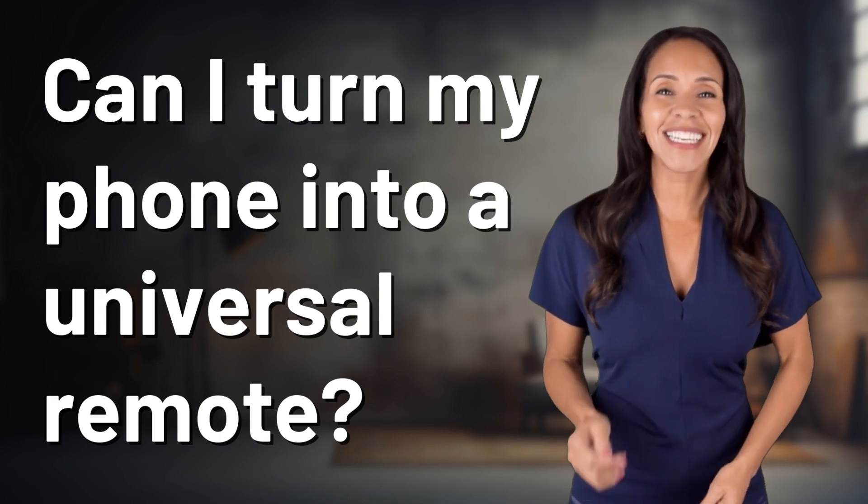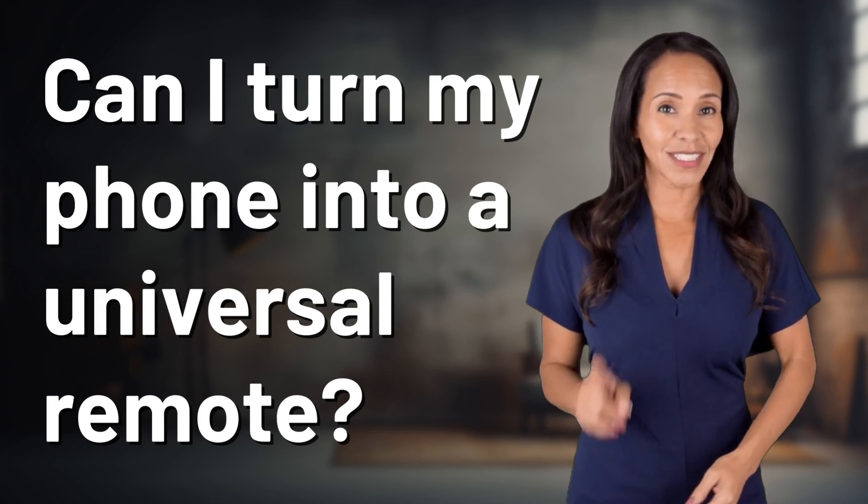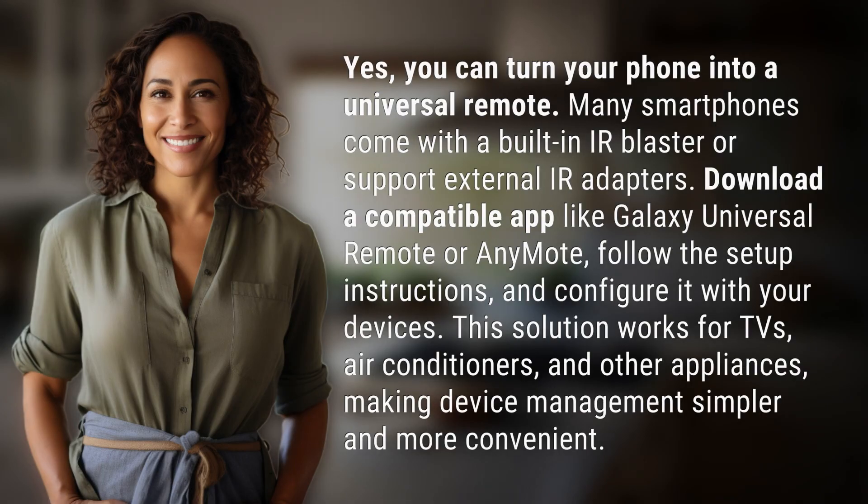Unlocking a world of knowledge in an instant. Ready for today's Quick Insight? Yes, you can turn your phone into a universal remote.